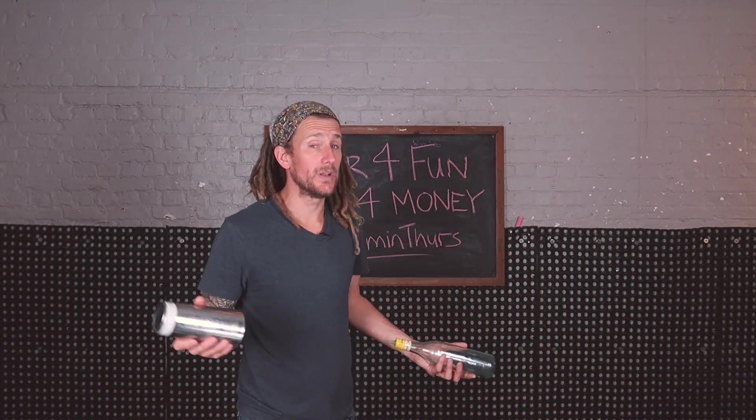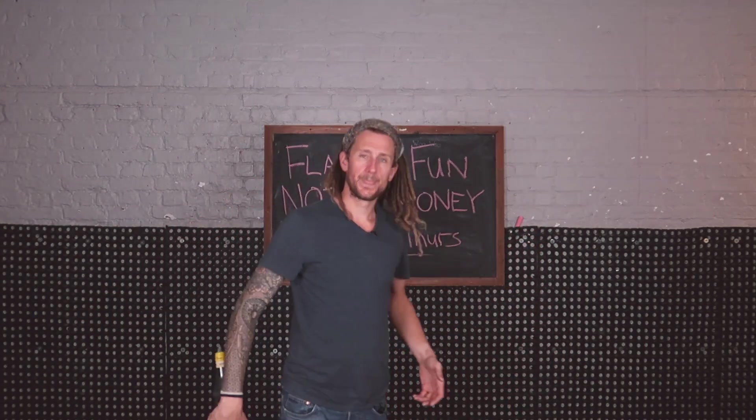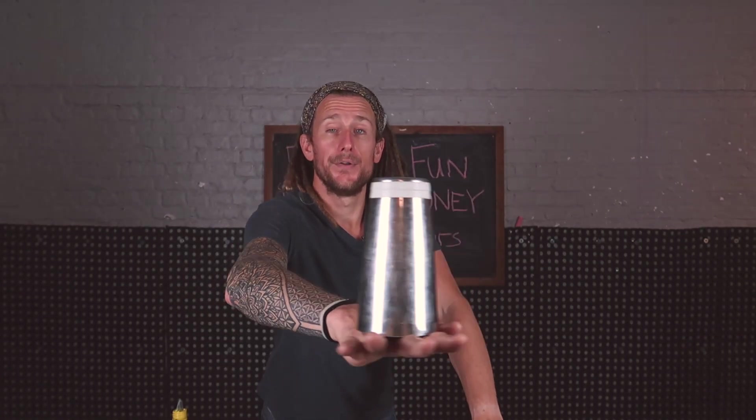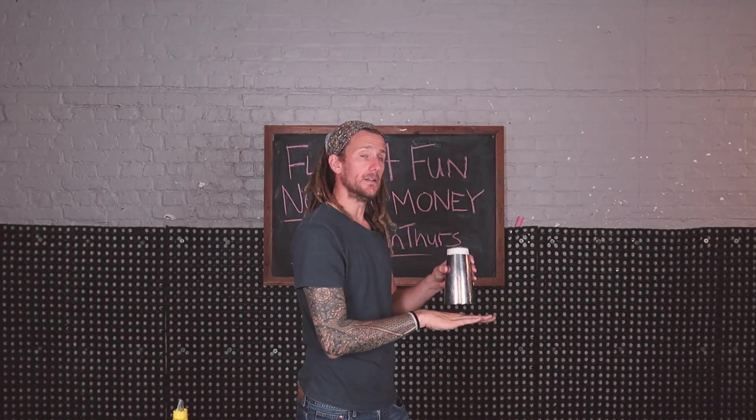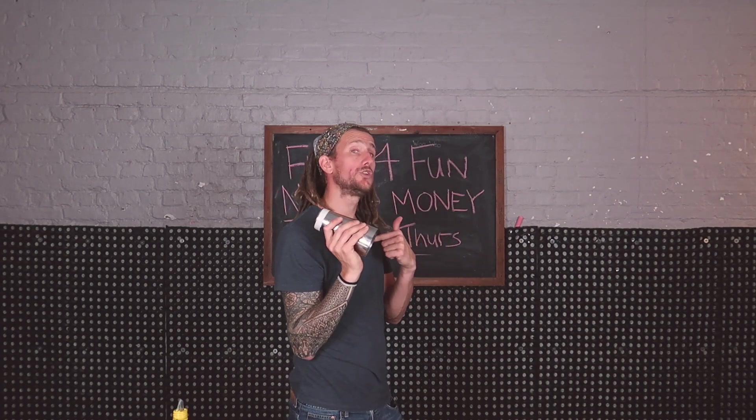The move is kind of an upgrade of the basic snatch. You're doing something else with the tin. You're starting with the tin on the back of your hand, upside down, like this. And what you want to start doing is flipping that tin towards you.